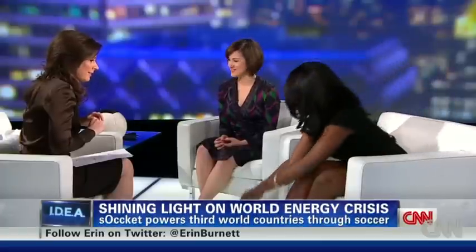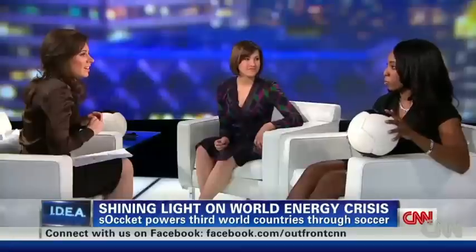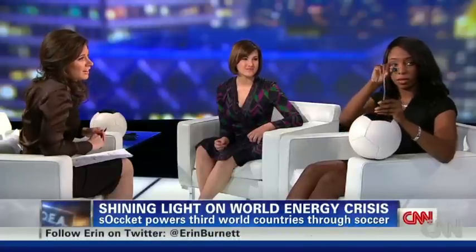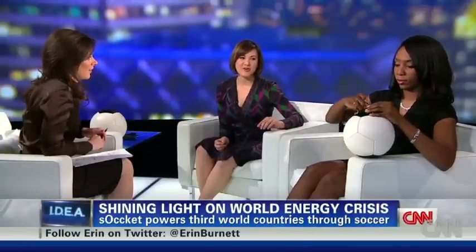Here's the ball — you play with this for about 30 minutes of normal play and you could get three hours of LED light with this LED lamp. LED might not seem so impressive, but for one out of five people in the world who don't have access to electricity, that can make all the difference.